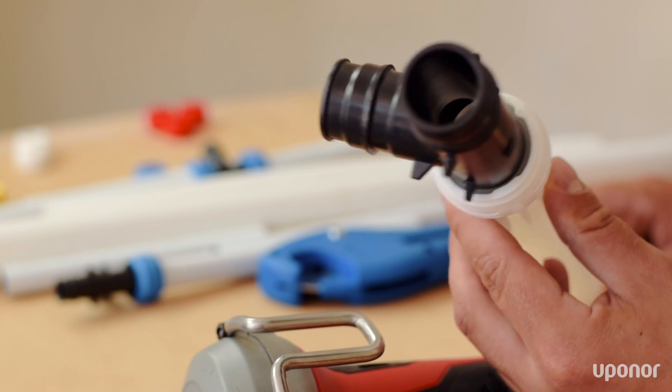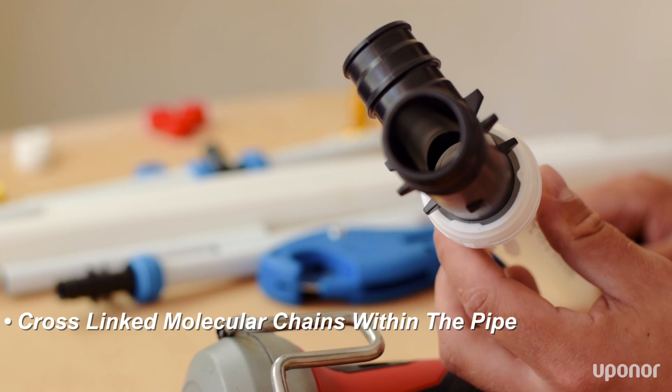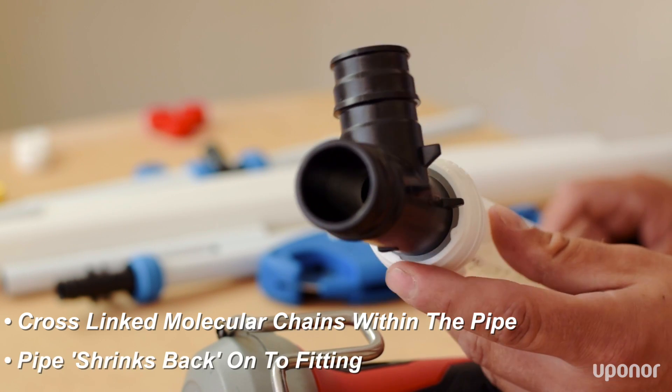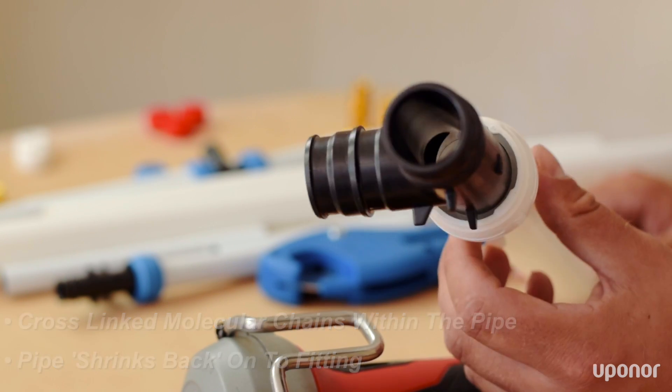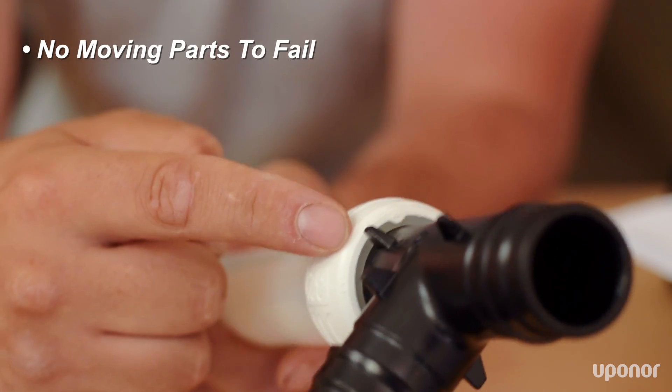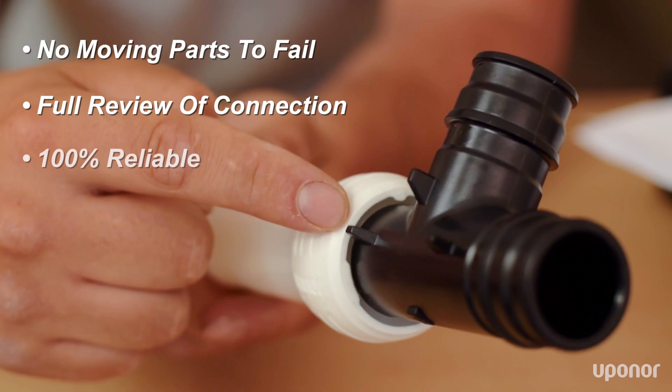Now for the technical bit. The connection works by molecular cross-linking within the pipe itself. So when you expand the pipe, it literally shrinks back and fixes itself around the fitting. There are no O-rings or other moving parts, and because you can review the connection itself, it's 100% reliable.